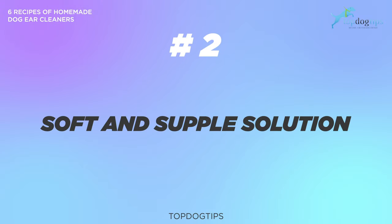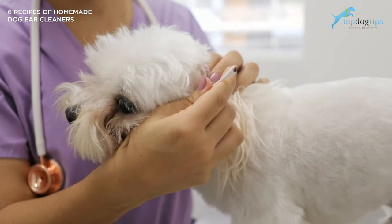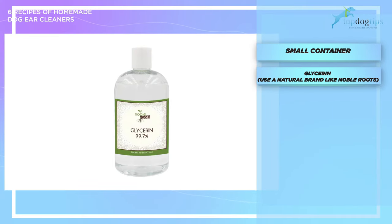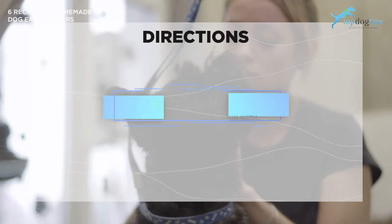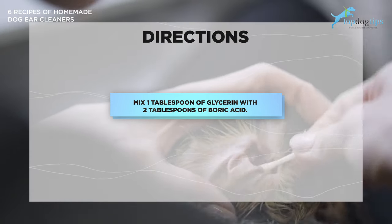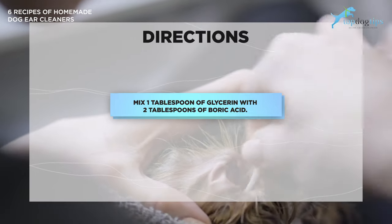Here's another solution: the supple solution. For a straightforward homemade dog ear cleaner that will leave your dog's ears soft, supple, and protected, you can use a glycerin mixture. What you'll need is a small container, glycerin (a natural brand like Noble Roots), and boric acid. Mix one tablespoon of glycerin with two tablespoons of boric acid. It's pretty simple and can be applied using cotton balls. The boric acid breaks up waxy buildup while reducing moisture and the possibility of an ear infection. The glycerin coats and soothes the dog's skin to keep it from getting too dry.